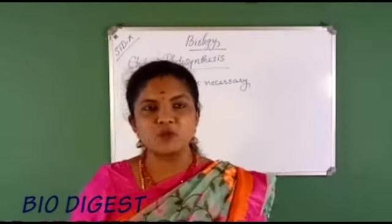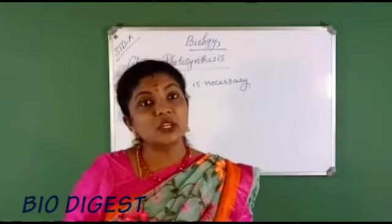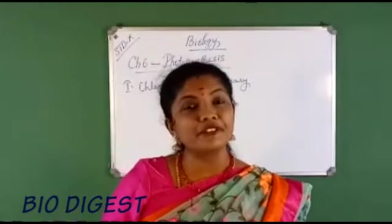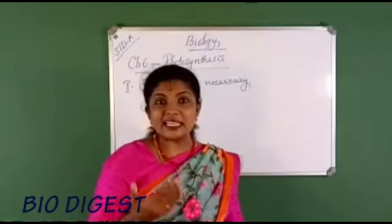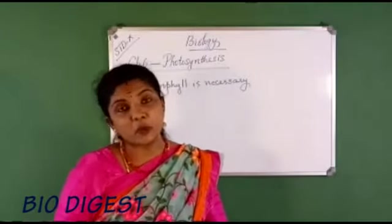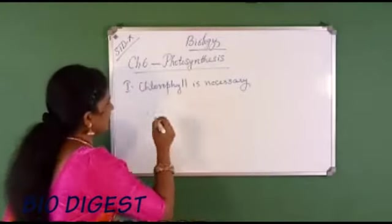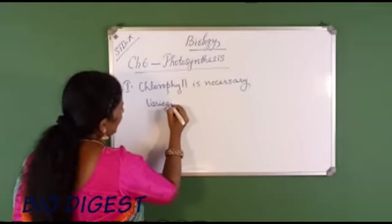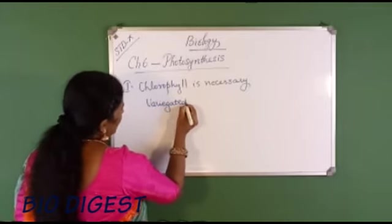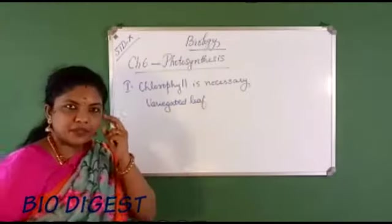Moving to the next experiment, the aim is to show that chlorophyll is necessary for photosynthesis. The first and most important material needed is a plant having a variegated leaf.